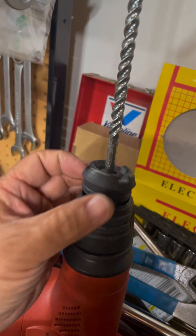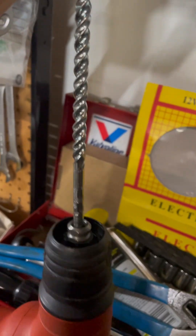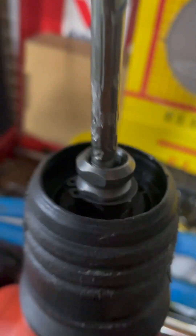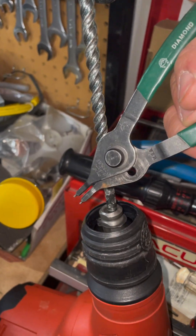Use a screwdriver to remove the rubber boot - take that out. That exposes the snap ring. Take a pair of snap ring pliers and remove the snap ring.